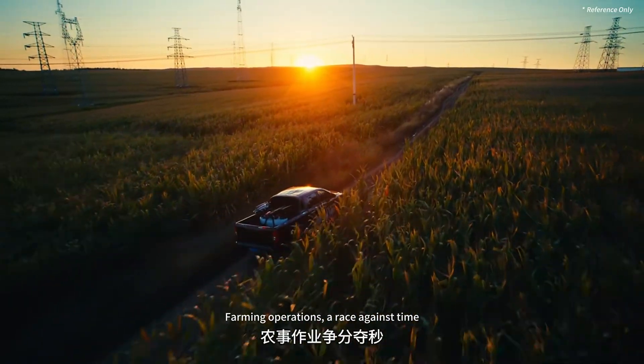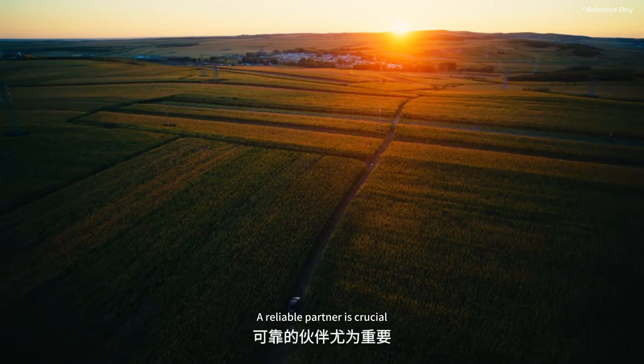Farming operations — a race against time. A reliable partner is crucial.